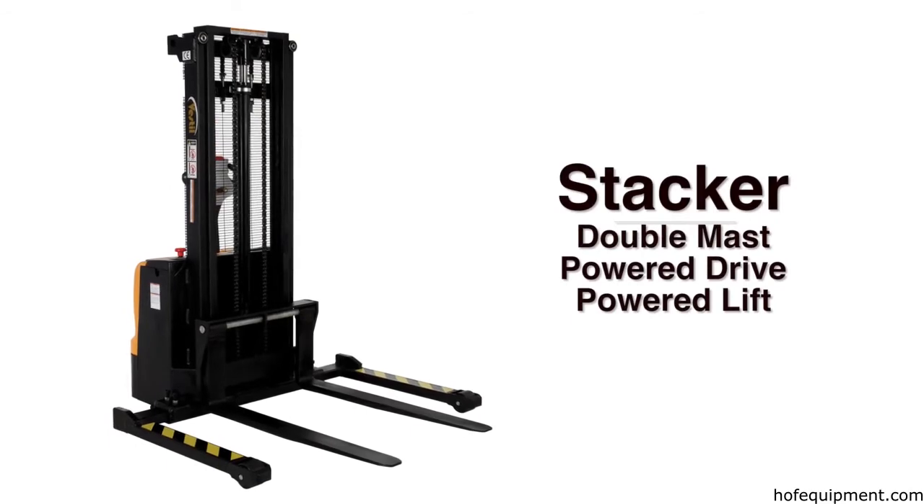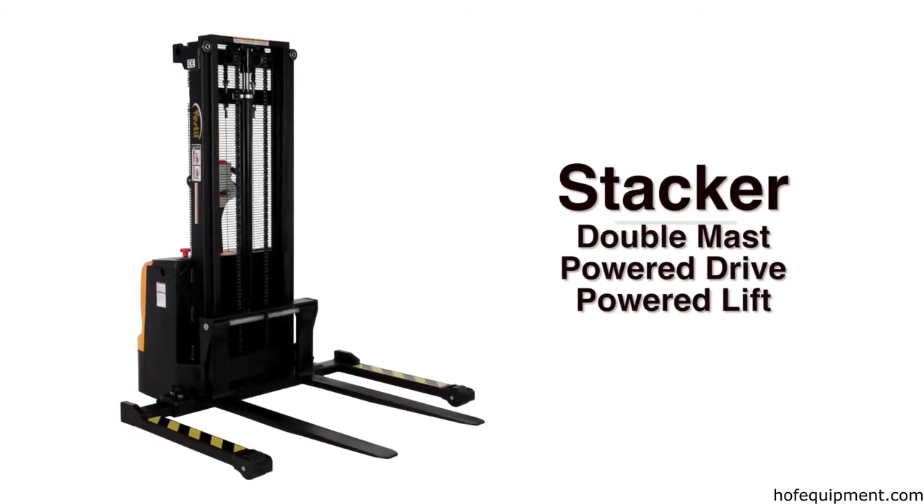The double-mast, fully-powered electric stacker is safe, sturdy and efficient.